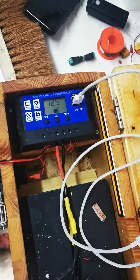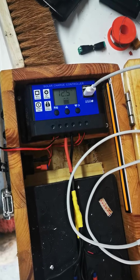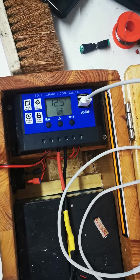I bought this box to get electricity on the campsite to charge telephones and other devices, and it isn't working the way it's supposed to. I'm asking for a solution for that. Thank you.